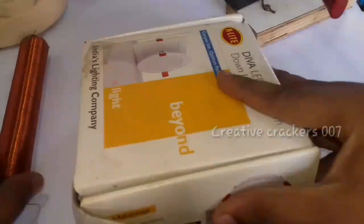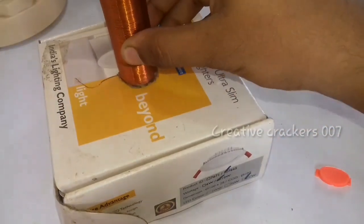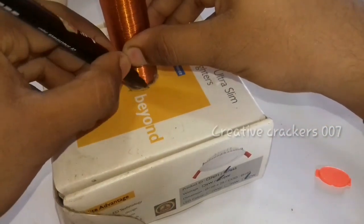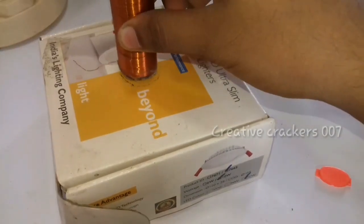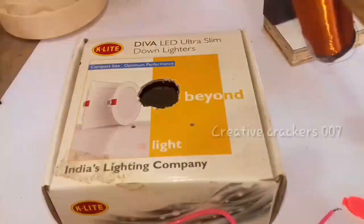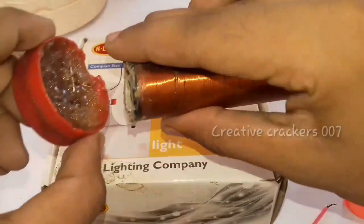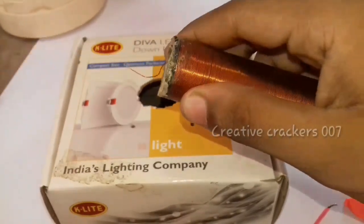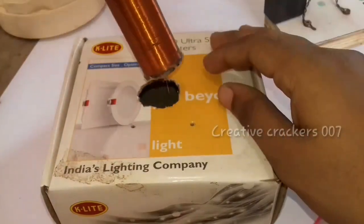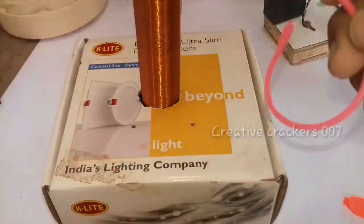Now it's time to place the coil. You have to choose a perfect container — I have chosen this box for the plasma globe project. We are getting the radius, drawing a circle, and cutting a hole in it. Now I am removing the enameled coating from the copper wire because this coating prevents conductivity of the copper. Just do a simple soldering. Now we are going to insert the coil into the hole.